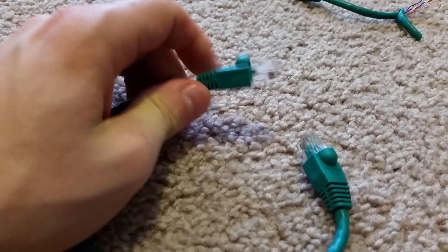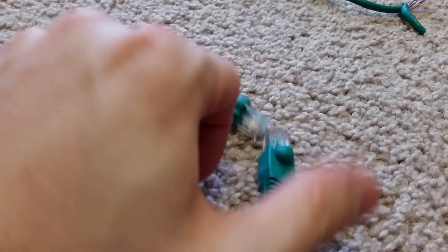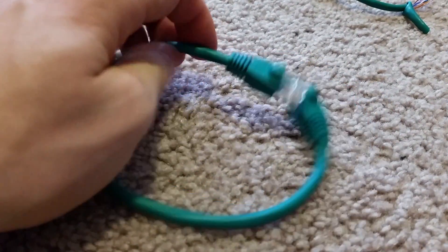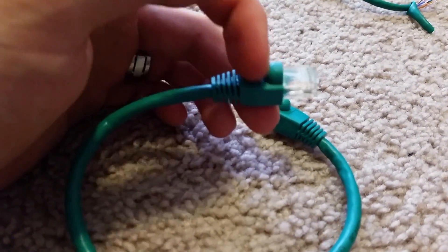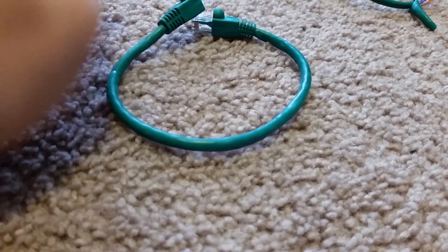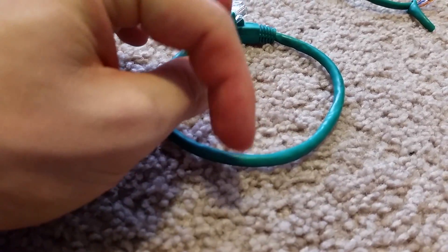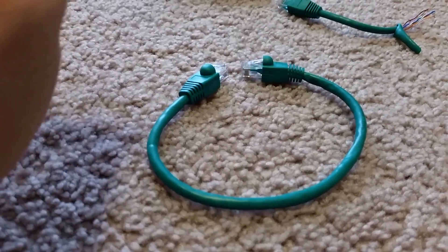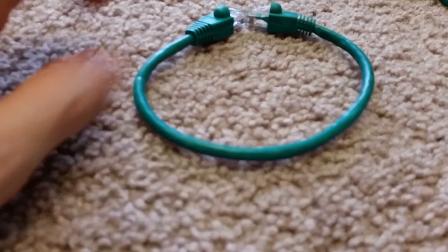Most videos or internet tutorials will tell you that you need to get a wire, maybe with one end already connected, and get one of these plastic pieces, pop it on there, and redo the wiring in the head of it. But really all you need to do is just cut the wire, switch some, tie them together, and put it back together — it's the same thing. So that's what we're going to do, and the first thing we need to do is cut this in half.